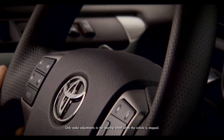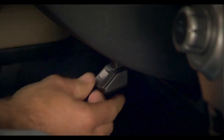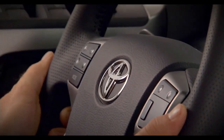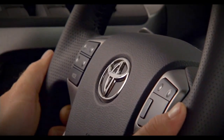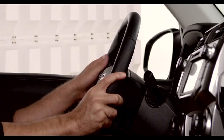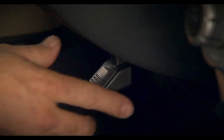Standard on all 4Runners. To adjust, reach under the steering wheel. Push the lever down to release the steering wheel. Now move the steering wheel in and out and up and down until you find the position that's comfortable for you. Keep a hand on the steering wheel to maintain your favorite position. Then pull the lever up to lock it into position.